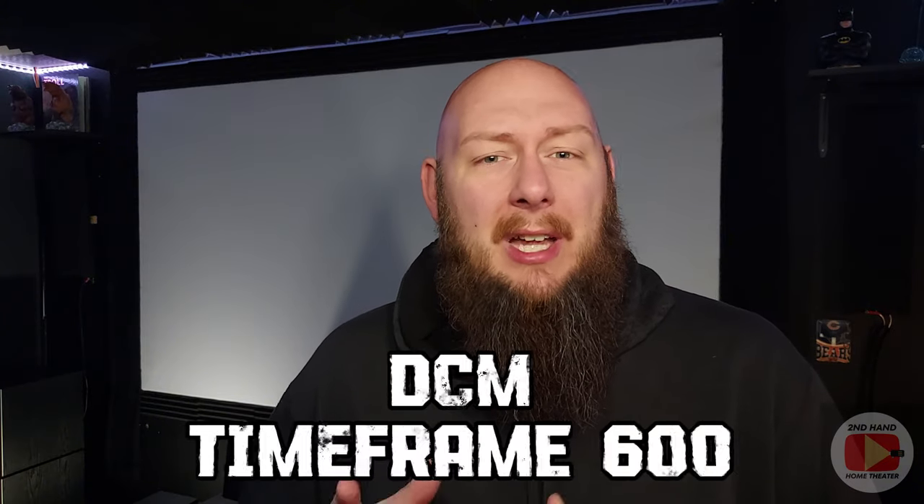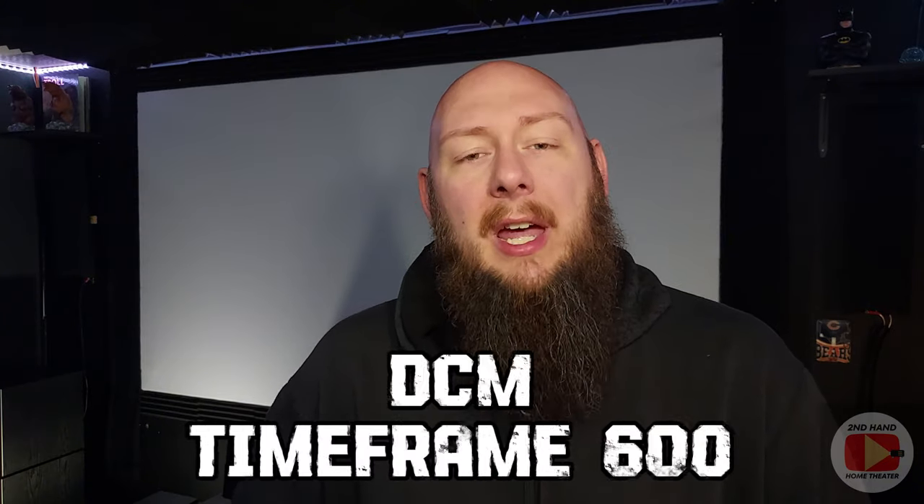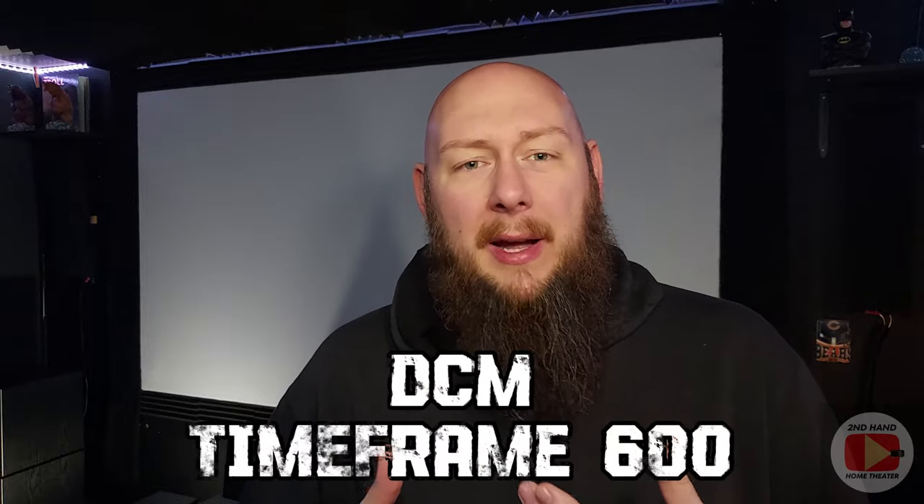When I started this channel and started producing content at the beginning of 2024, my main left and right speakers were some DCM Timeframe 600 speakers. I have a couple videos here on my channel that will be linked up in the corner about those speakers, some different things I did with them, how I got them.